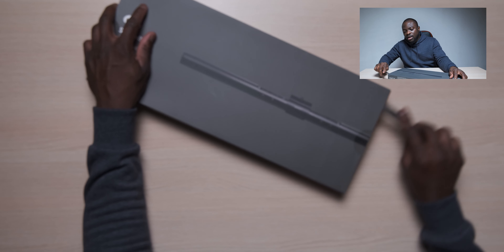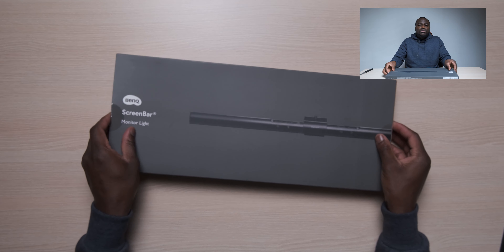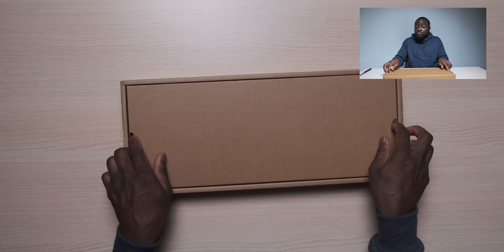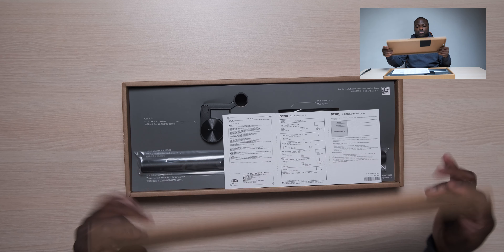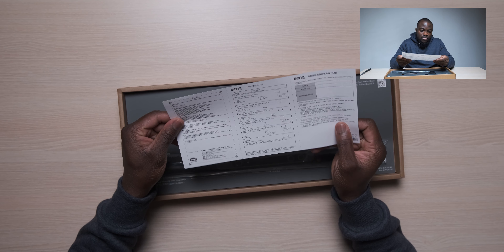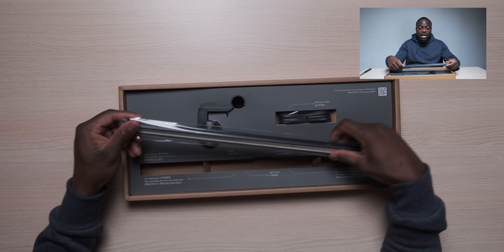This is meant to be a monitor light and what it should do is really aid in eye fatigue. If you're a person like myself - and especially a lot of us who work from home now - you spend a lot of time in front of the computer, and this is meant to help manage eye strain. This will most likely be an unboxing and a setup video.